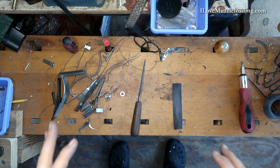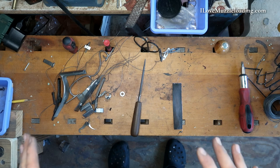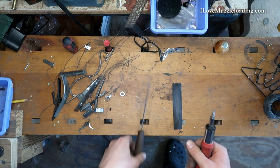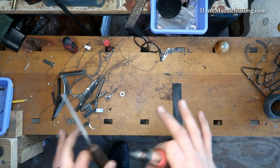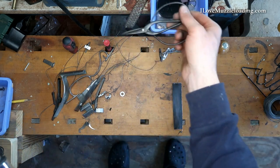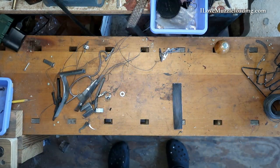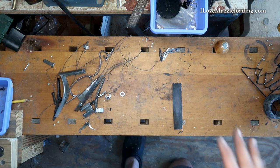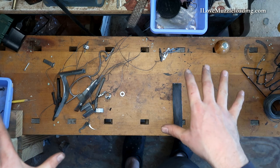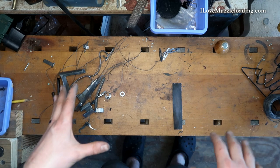It's really important that we clean off the bench and get anything off of here that we don't want to rust. That means my files — especially my files — I want them nowhere near this browning solution. My screwdrivers, my little snips, we're just going to get all of this stuff well away from our kit. We're also going to glove up and put down a surface on the bench to protect it a little bit from this solution.